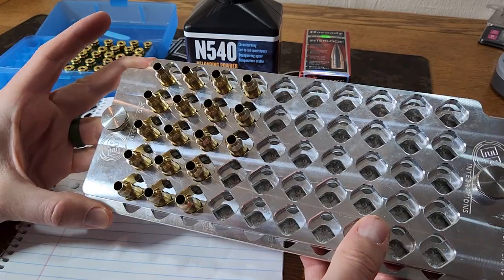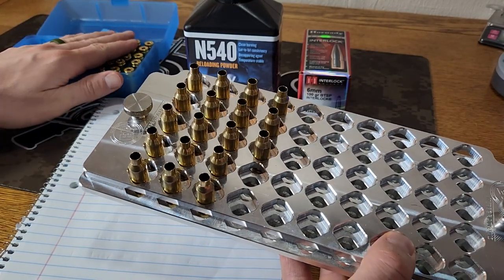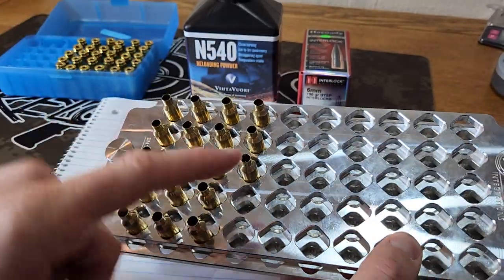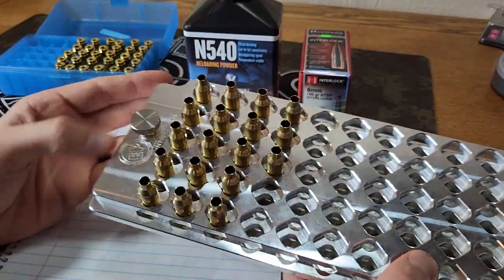I ended up changing my mind — what I actually ended up doing is 18 cases. I've got two pieces of brass that I destroyed in sizing or annealing or whatever process, so this batch of 50 only has 48. Today we're going to do one three-shot group and then three five-shot groups, so that'll be just fine.